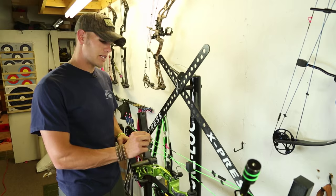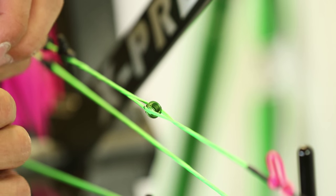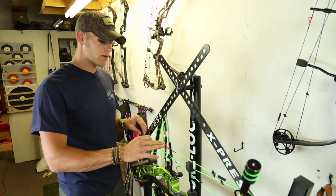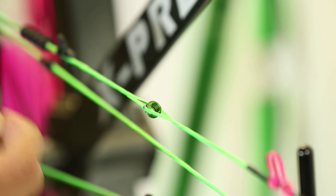The most minute movement of your peep changes your impact drastically. So I always, when I get my peep height set — which I have on this bow — the first thing I do is go and tie this thing in really, really good.